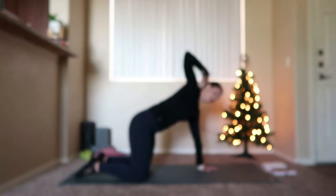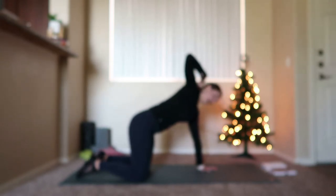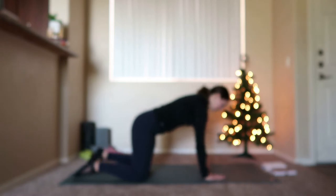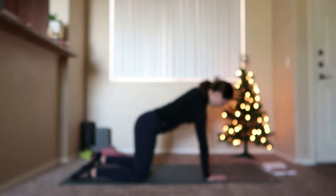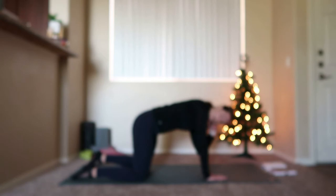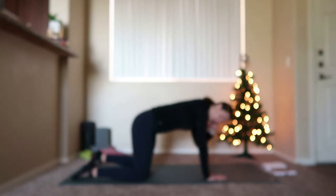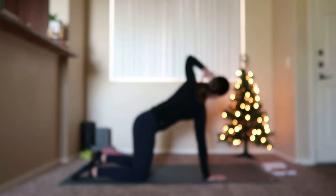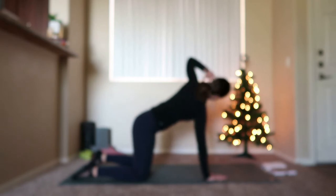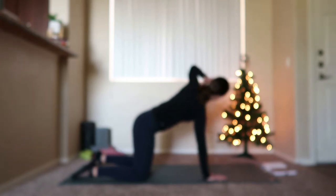15 more seconds, then we'll move over to the other side — right hand will come down, do this same exercise on the left side. Reset, shake out that left wrist. Right hand comes down, reset tabletop. Left hand comes behind the head. Inhale, rotate towards the left; exhale, rotate that elbow — trying to bring your elbow over towards your other elbow. Inhale, open up through the chest. Starting to warm up that core, get a little bit of rotation in, warming up through the obliques.